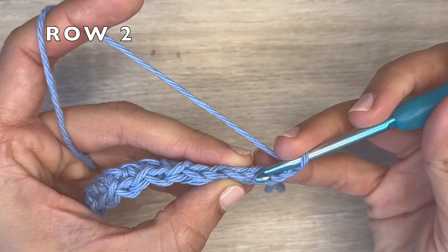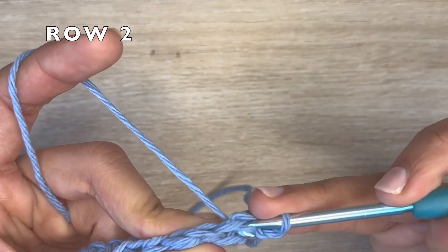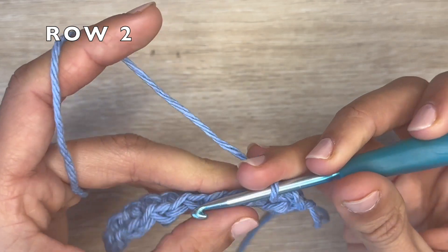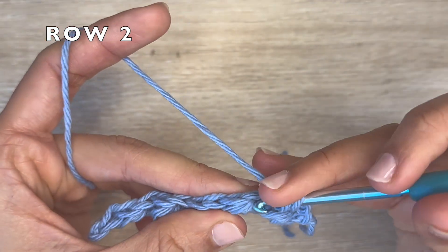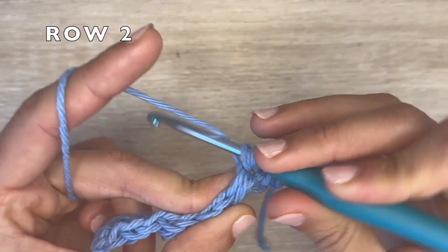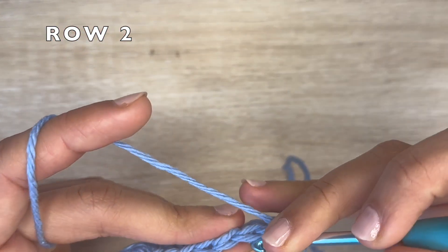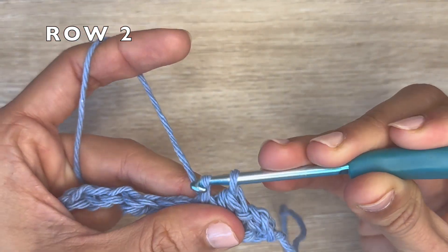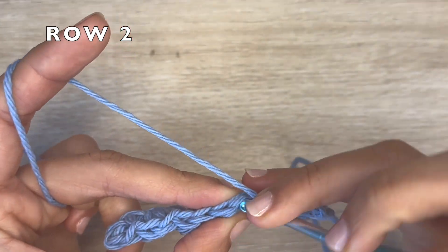You're going to skip that first stitch, and onto the second one you're going to do one slip stitch. This begins the row repetition — that slip stitch. Now onto the next stitch, you're going to do a half double crochet. Essentially the slip stitch is going on top of the half double crochet from the previous row, and the half double crochet is going into the slip stitch from the previous row.